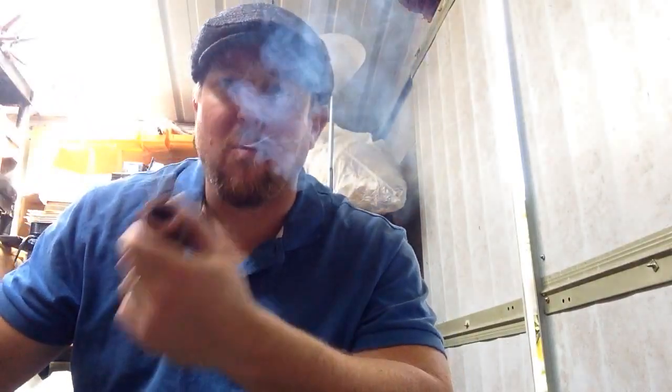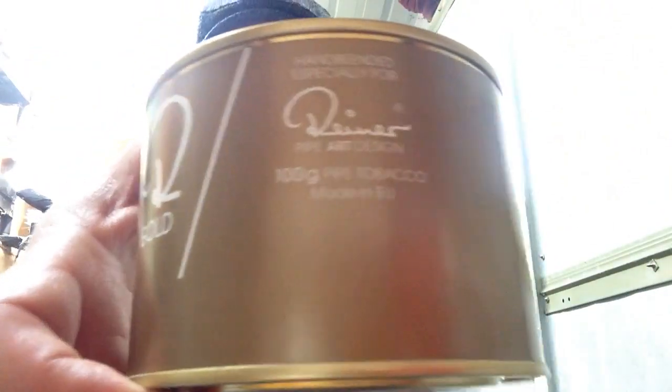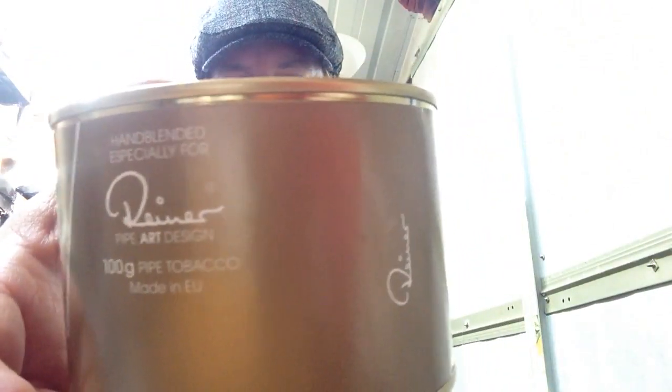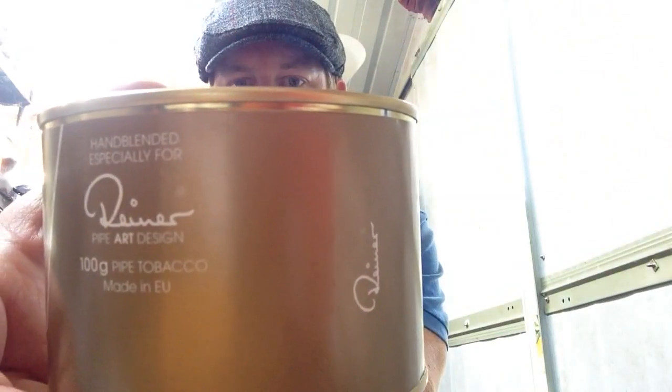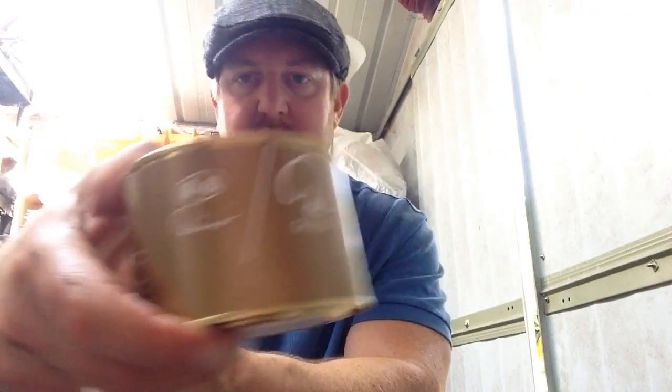Hello everybody, welcome to another video. It's been a week or so and I'm very much enjoying Golden Flake by Rainer, which comes in these funny little paint tins. It has a little bit of white Burley, some Perique, and excellent Virginias. They come in these long old flakes that do fall apart extremely easily.